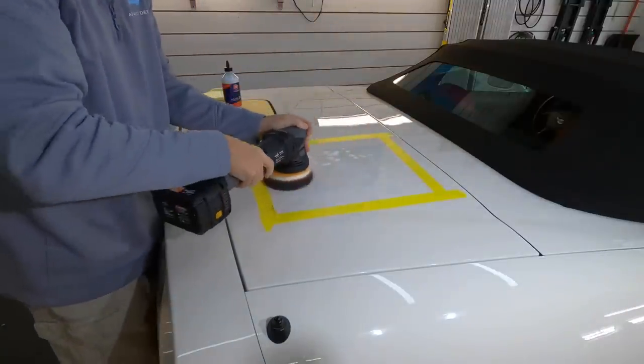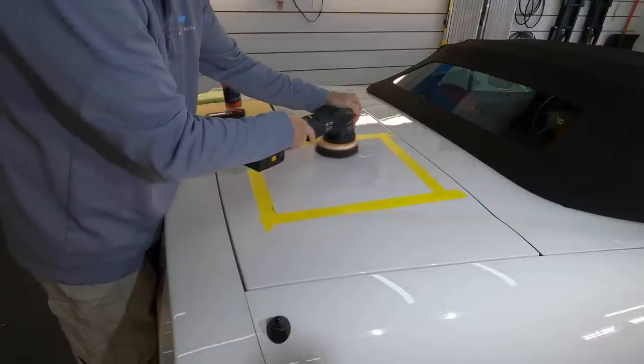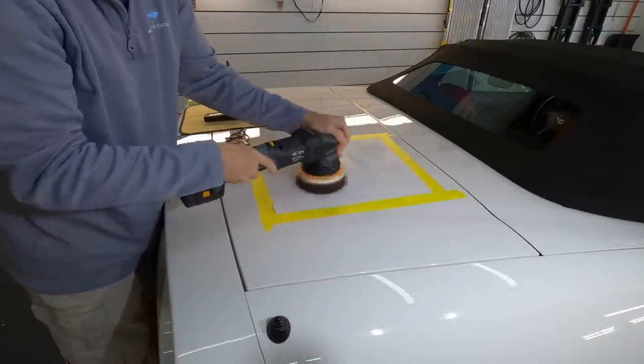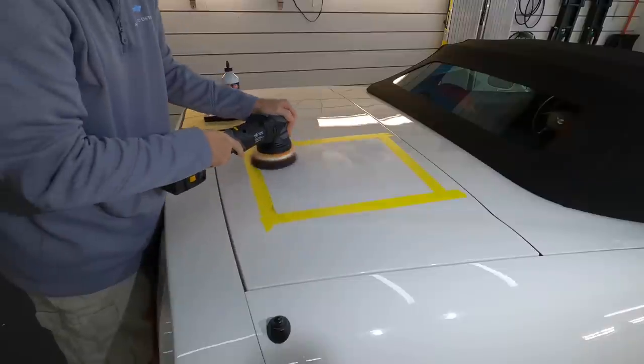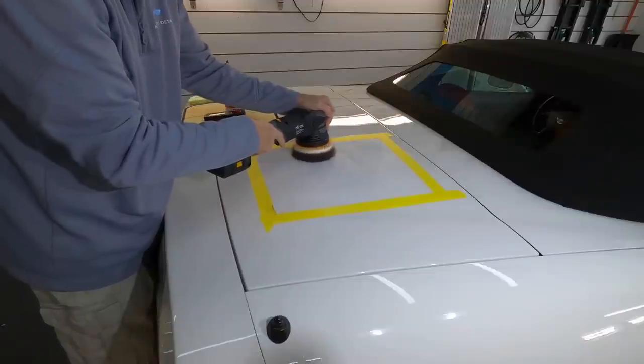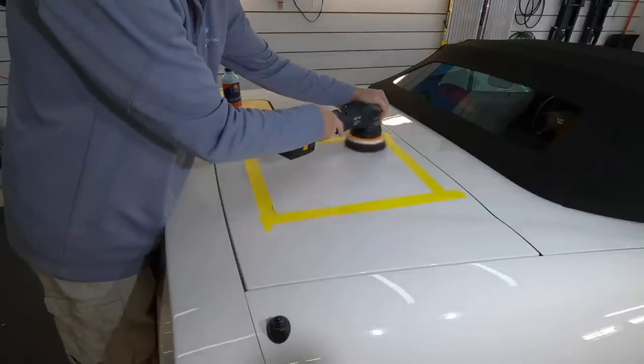I have a foam cutting pad attached to my Shine Mate — the cordless Shine Mate, which has a 15-millimeter throw. The speed will be around the fourth speed setting, with pressure down on the panel equaling somewhat to a firm handshake.